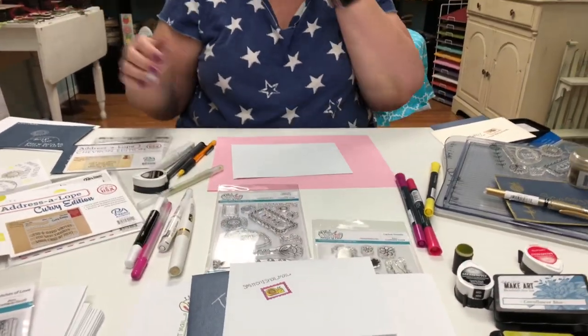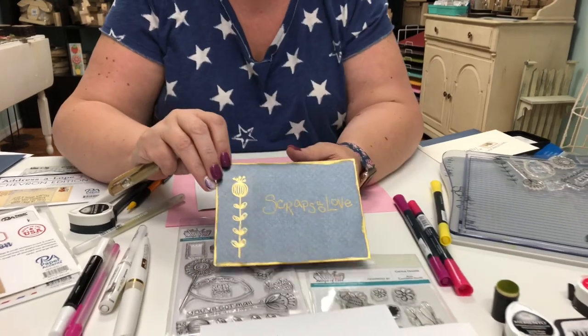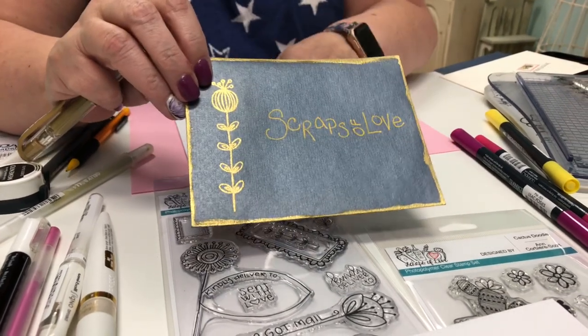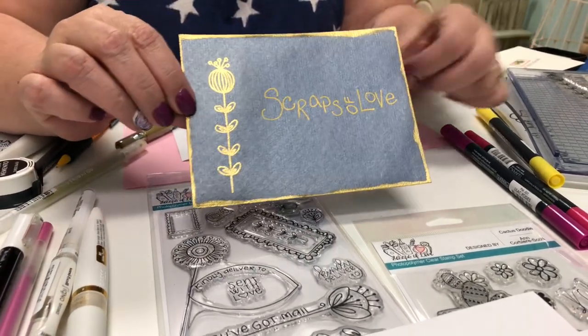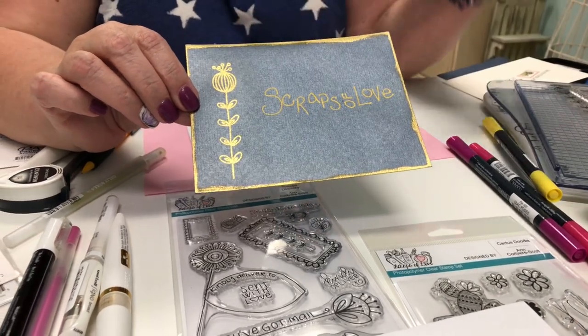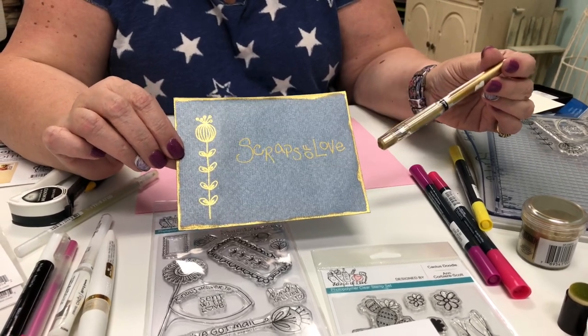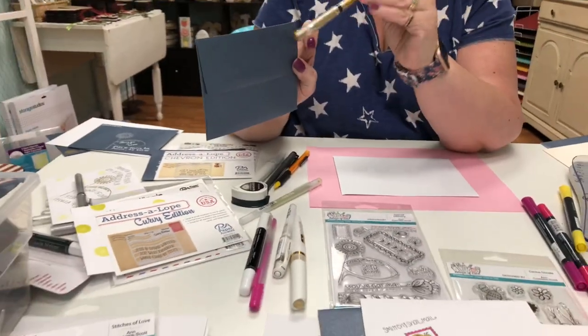This one is probably my most favorite that I've done today. I stamped with the flower and embossed in gold, then I took my Versamark pad and ran it around the edge of the envelope and dipped it in gold embossing powder and heat set it. Then I used my favorite Uniball Signo pen in gold to write on the dark envelope. The back is empty — you can write your return address there or add more decorating.